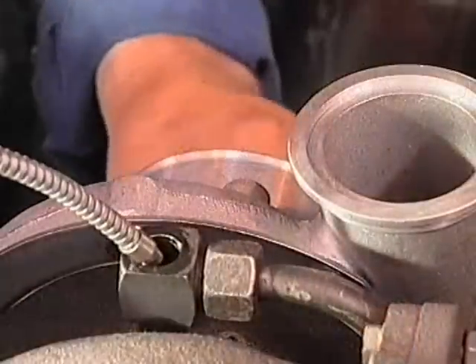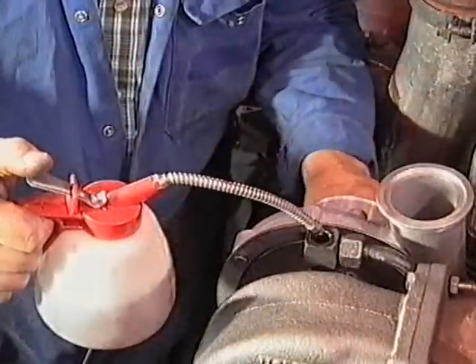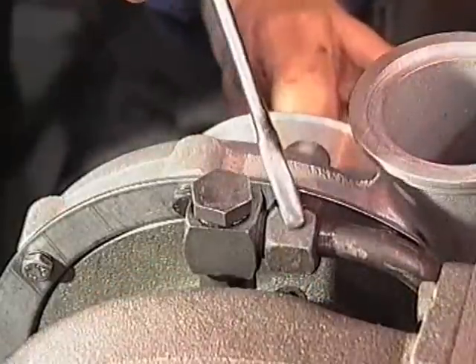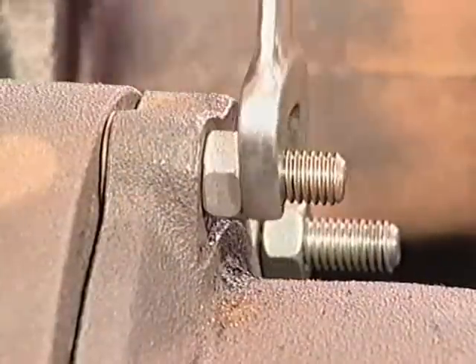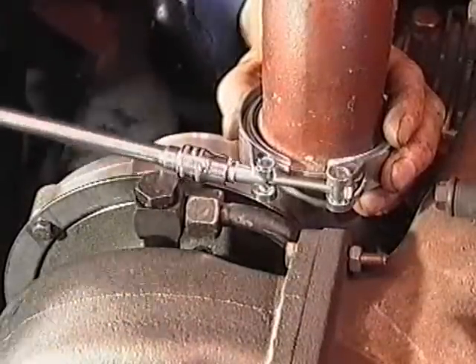Fit the turbocharger oil drain tube. Fill the oil intake port of the turbocharger with new clean engine oil and rotate the compressor impeller several times to lubricate the bearings. Now connect the oil intake supply line. Connect the exhaust pipe to the turbine housing. Then connect the compressor inlet pipe and compressor outlet pipe to the compressor casing.